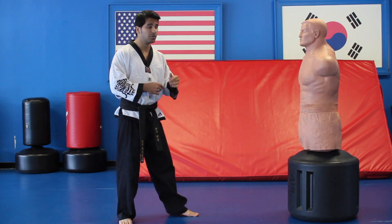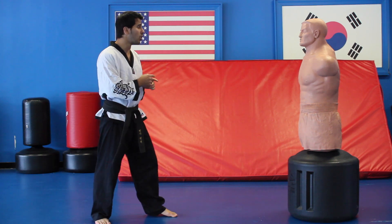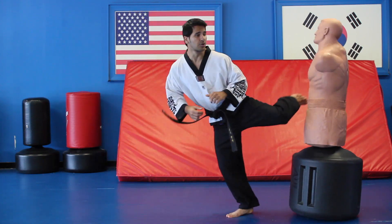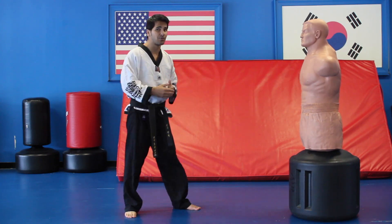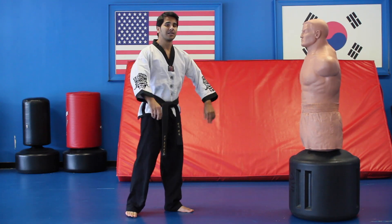Another combo you can do is from here, you can go one, two, three, one, two, three. That's called round outs, skipping round outs, skipping round outs, adding a back kick.